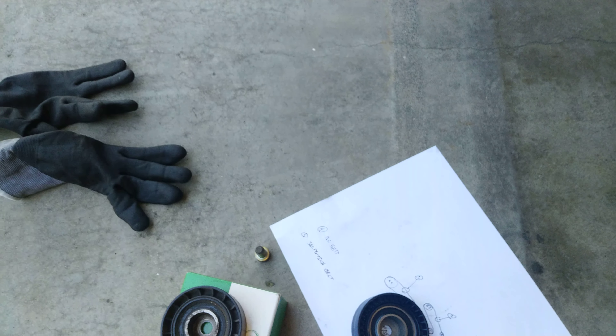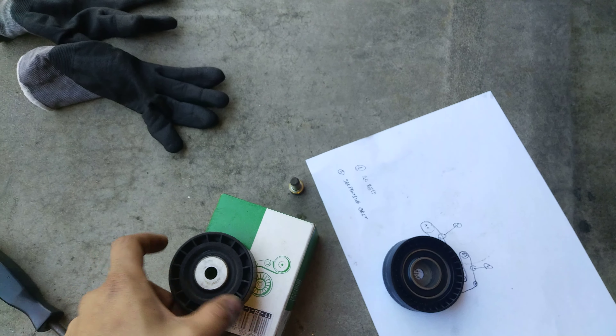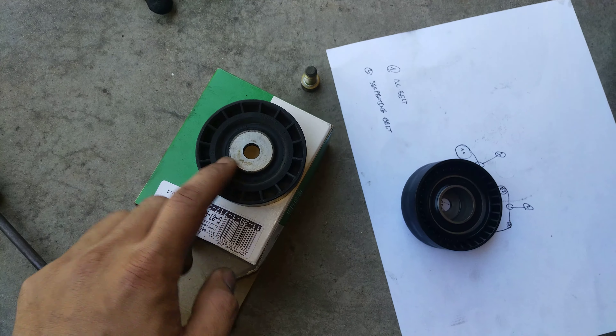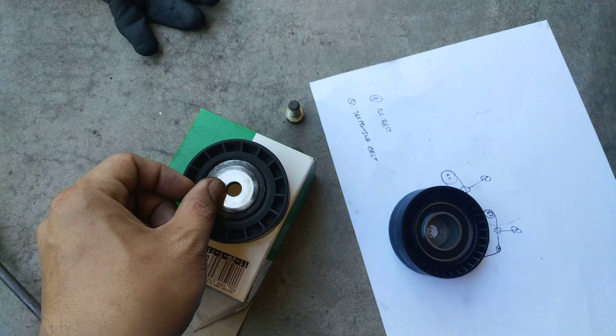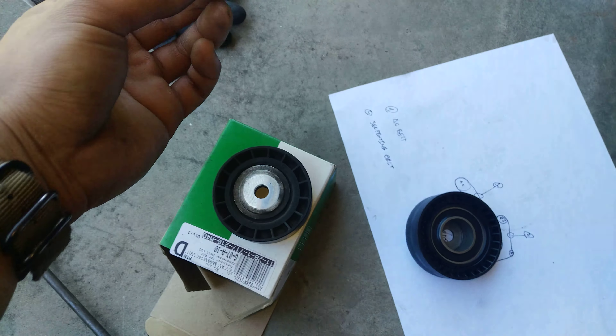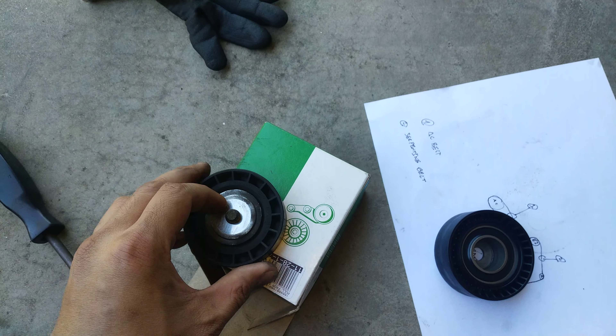And when you take out that pulley, there's gonna be a — this is the back side of it — you're gonna be able to take out this thing that would sit in there. And pretty much the 8mm hex key would go in there like so.